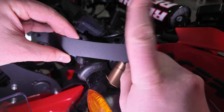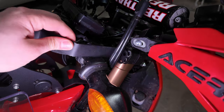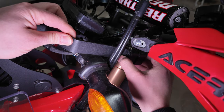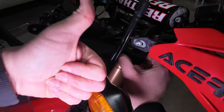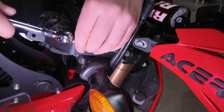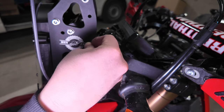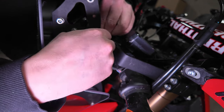It's important to attach these brackets so that the curved part is pointing down, because otherwise it's gonna hit the blinker mount. I leave everything a bit loose at this point because I want to put everything in its place before I tighten up those triple clamps.